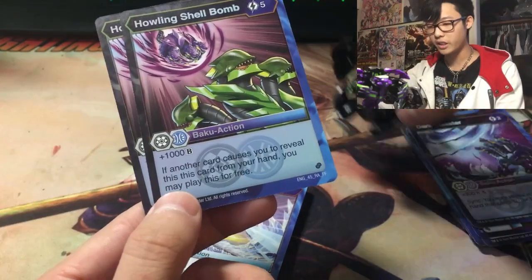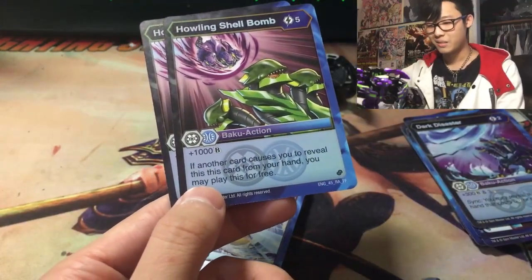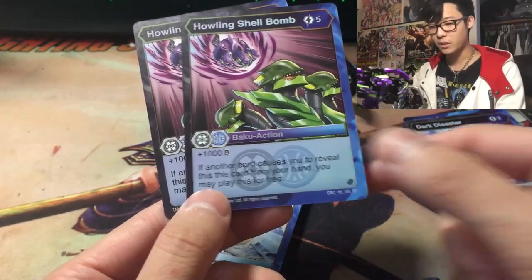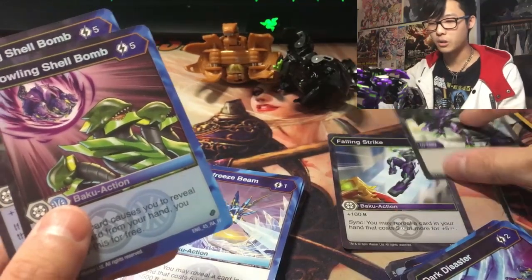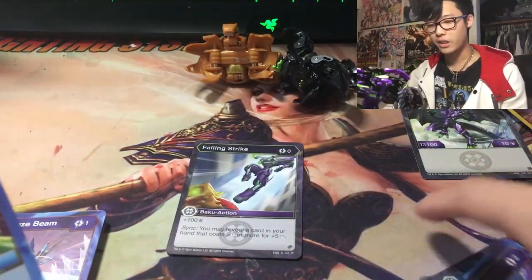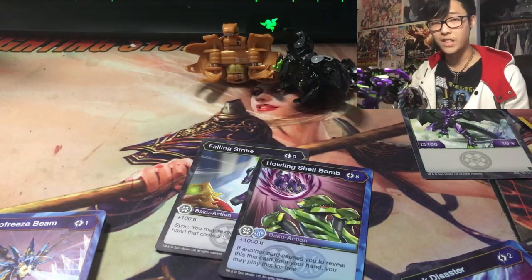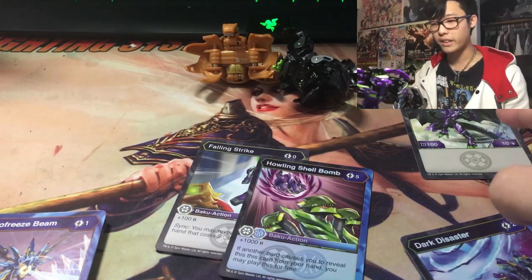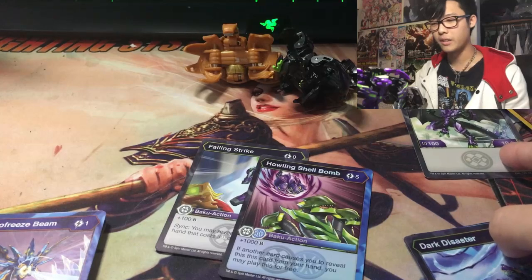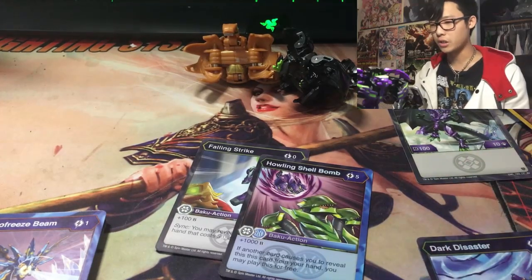That means Auxilator here is not as useless as I thought — he can potentially win B-Power battles. The effect: plus 1,000 B-Power, and if another card causes you to reveal this card, you can play it for free. So if I play Falling Strike on first turn with Auxilator — say I didn't pick up a core — Falling Strike gives plus 100 for 200 total. Then Falling Strike's Sync reveals Howling Shell Bomb: I get plus 5 damage, so Auxilator swings for 15, and also gets plus 1,000 B-Power, making it 1,200 total. That already outranks Auralist Hydranoid and beats Nellius Ultra from both Battle Brothers and Armored Alliance. This is a very insane card. There are only 2 in here — I might have to buy another starter deck to get a full set.